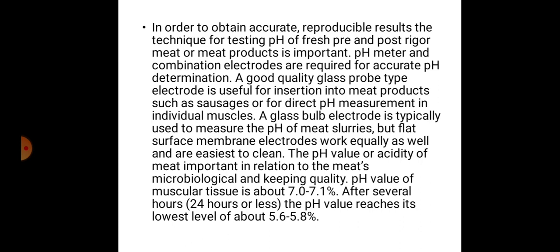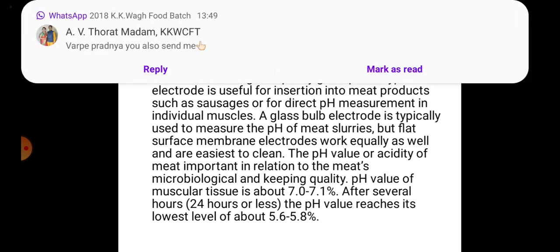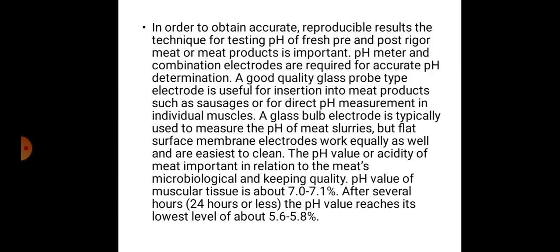A pH meter and combination electrodes are required for accurate pH determination. A good quality glass probe-type electrode is useful for insertion into meat products such as sausages, or for direct pH measurement in individual muscles. A glass bulb electrode is typically used to measure the pH of meat slurries.